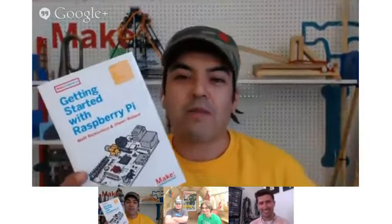Hey campers, welcome back to day four of Maker Camp. I'm your camp director, Em Mota, and today is mostly all about Raspberry Pi. We are visiting with a man who literally wrote the book on Raspberry Pi — Matt Richardson, who is in Brooklyn, New York.